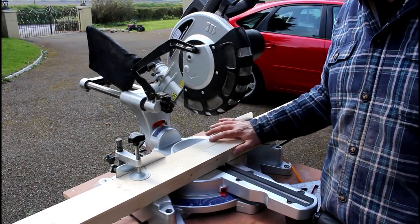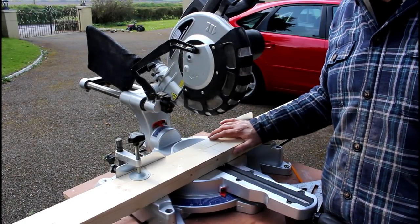I'm going to start with the legs and these need to be 33 inches. We're just going to chop that down on the chop saw.